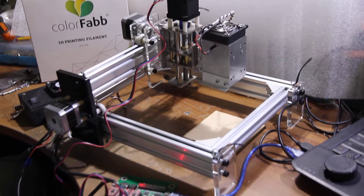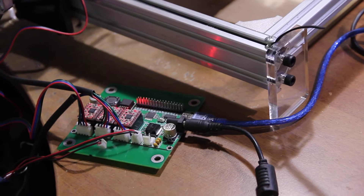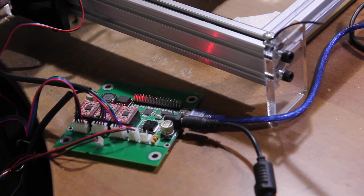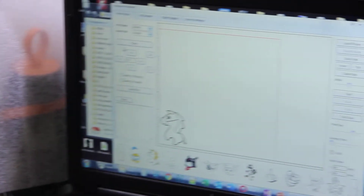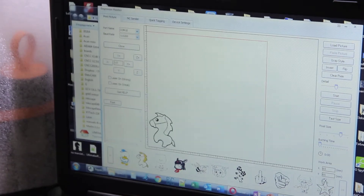We have an LXMaker frame. We actually use a slightly different board called Woodpecker. And the software we are using is called Engraver Master. So everything is set.